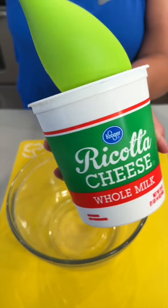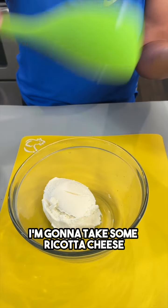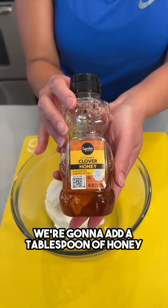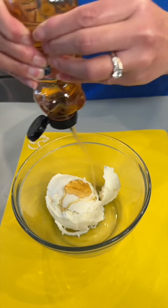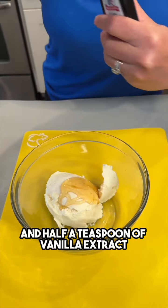While our strawberries are baking, I'm gonna take some ricotta cheese — about one cup of ricotta cheese. We're gonna add a tablespoon of honey and half a teaspoon of vanilla extract.